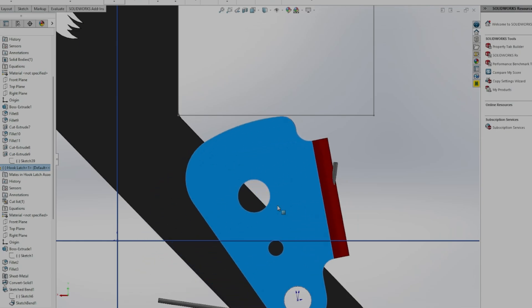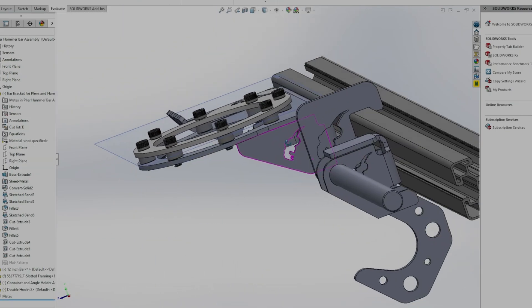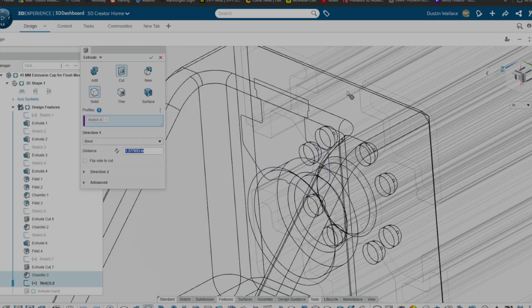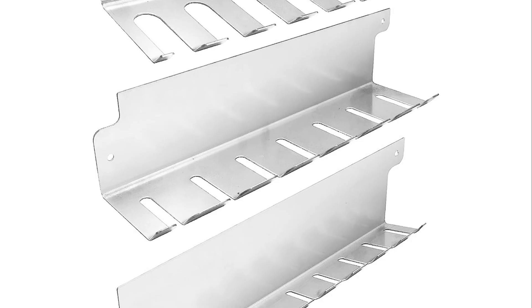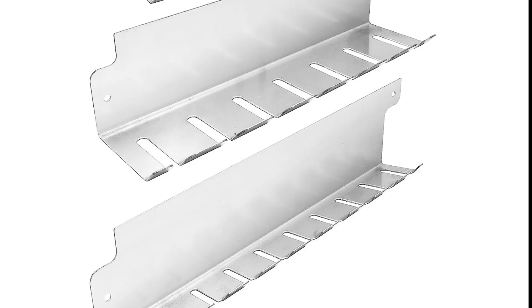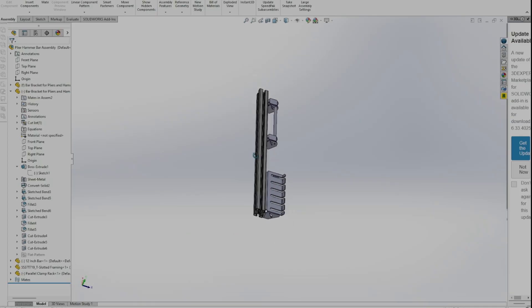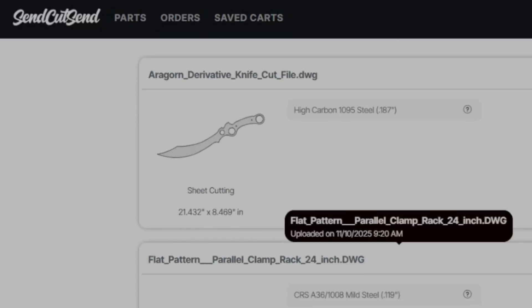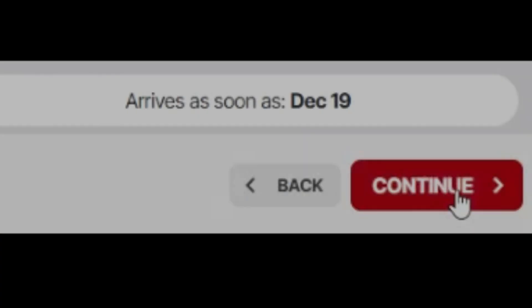I redesigned my plier bar, hammer bar, clamp rack, and caliper right-angle holder — all the parts that failed in PLA. Same geometry, but steel where it counts. Most clamp racks you buy are 16 gauge metal, or about a sixteenth of an inch. Mine? Almost double that — around 2.119mm to be exact. Because if I'm going to redesign this thing, I want it bulletproof.